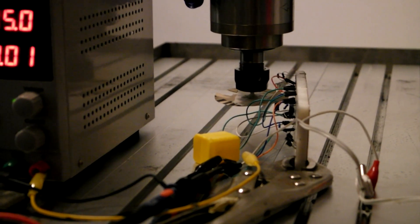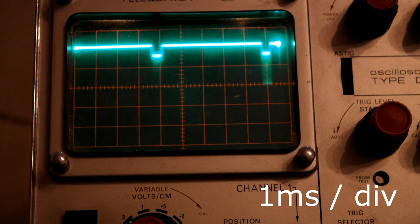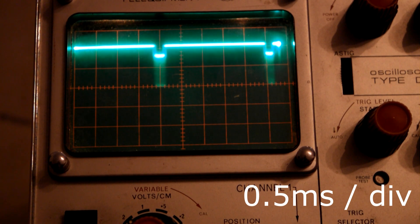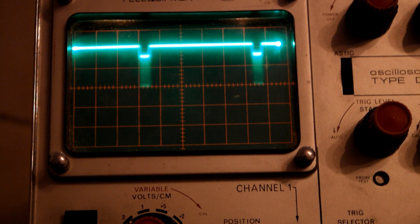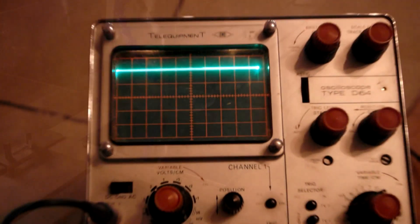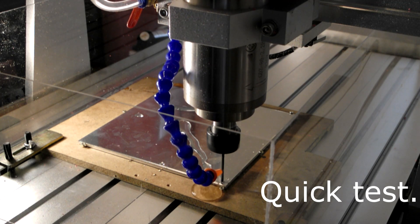I made a simple optical encoder to test the speed of the spindle. The spindle is a 2.2 kW water-cooled unit. The CNC uses the same coolant for the spindle and tool cooling. The tool cooling is controlled with a slide valve on the spindle.